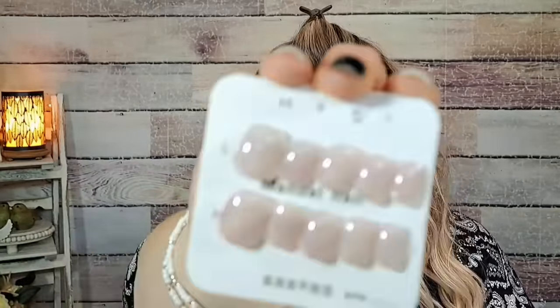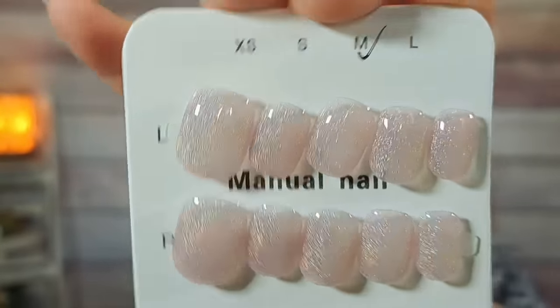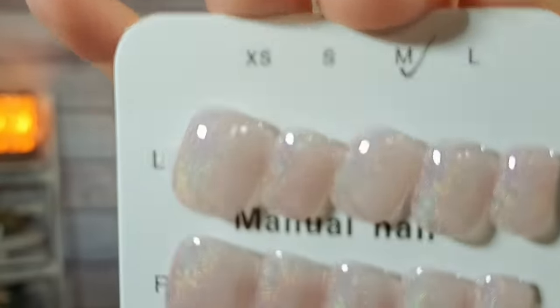Last but not least — more press-on nails, $2.98 in size medium. They came in a little case. You get nail glue and the other accessories. These are pink with like a holographic glitter to them — almost holographic, really pretty. I love Temu nails. The case came apart but for $2.98 that's a great deal.